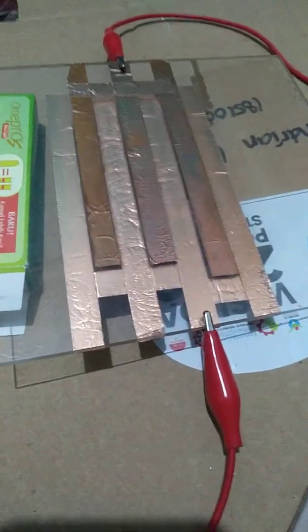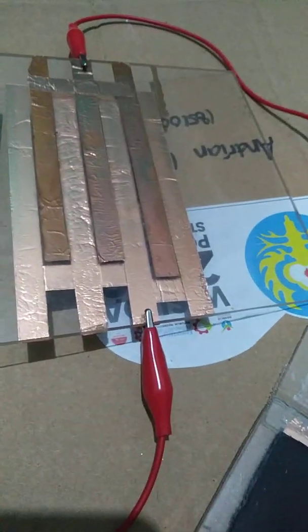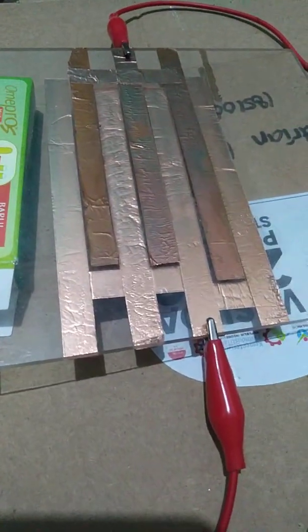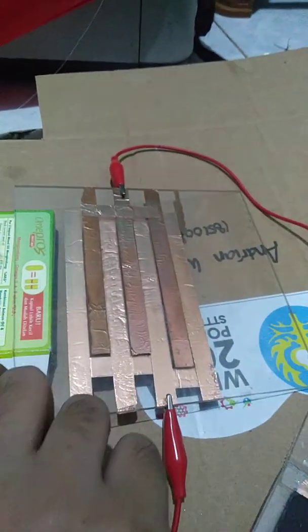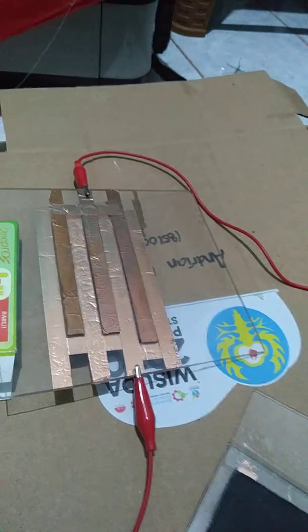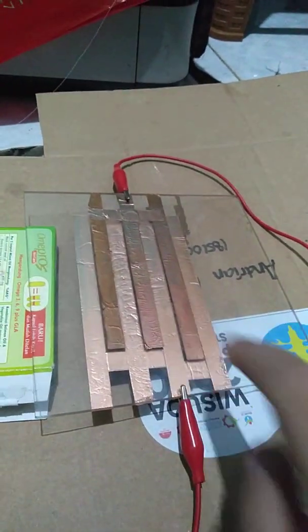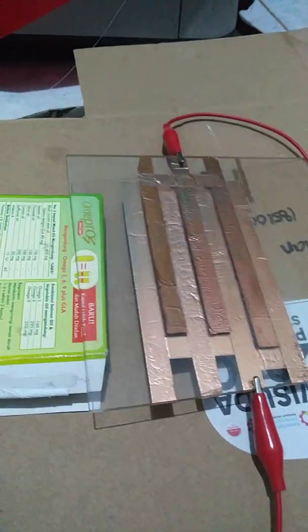Hello guys, welcome back to my plasma vlog. This is my last electrode which I already tried in my last video, on my 250 watt plasma with DBD configuration. Today I'm so happy and excited to introduce my new electrode.